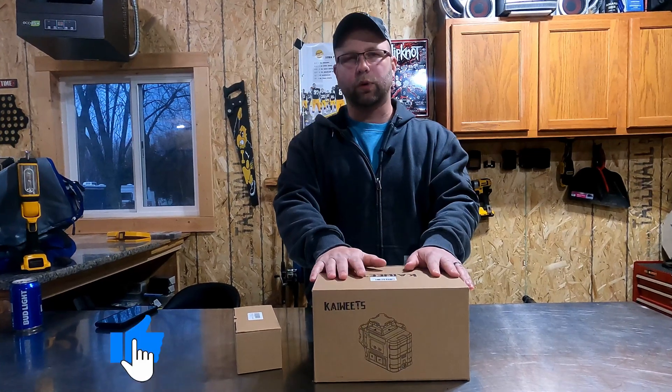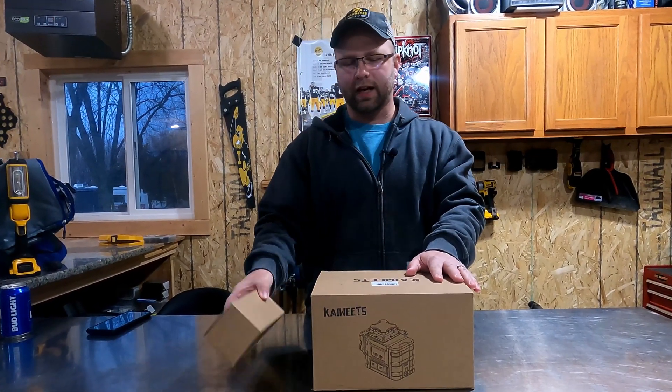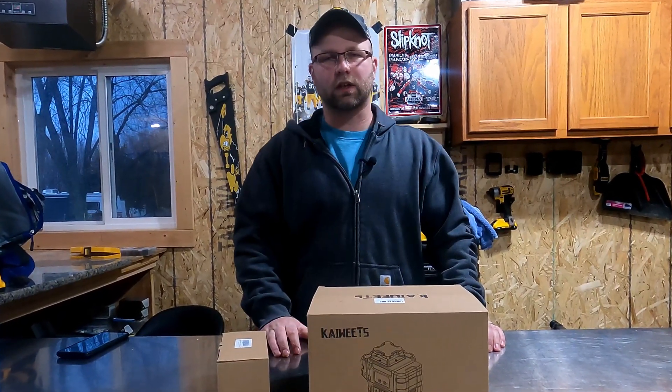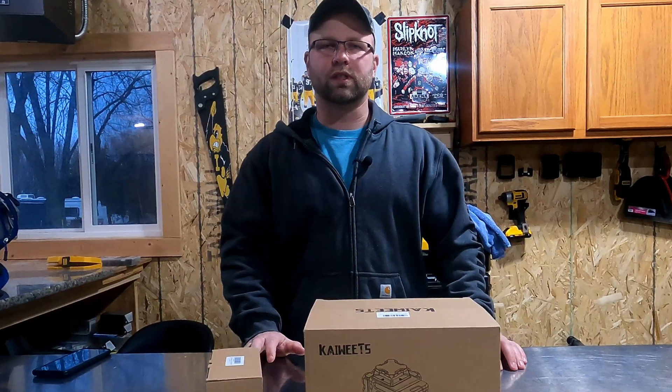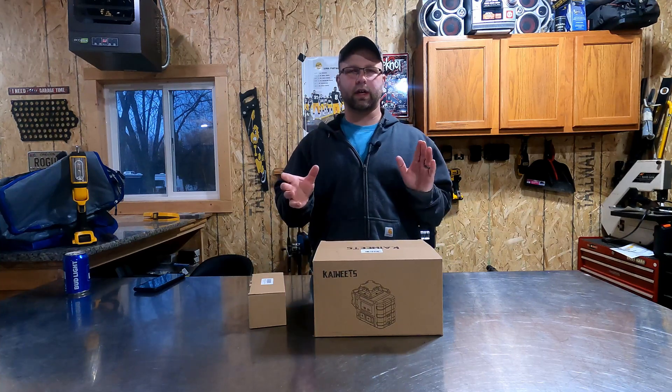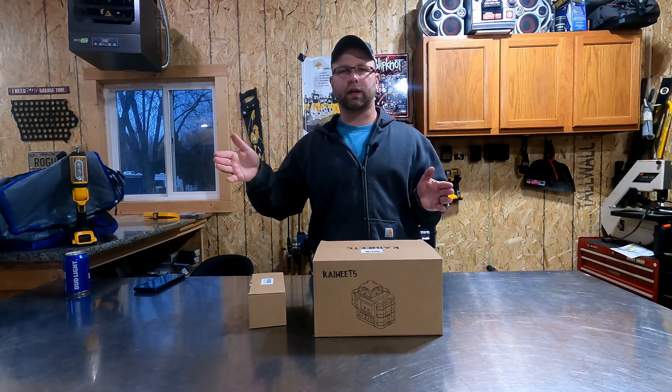I thought this would be a good time to do a little unboxing, show you guys what they sent, what all comes in this kit, and we'll do a little product demonstration. I've got several projects coming up this year — either I'm going to be buying or building a yard shed, and I'm going to be using this to help set the grade for the pad, whether I'm doing concrete or gravel.